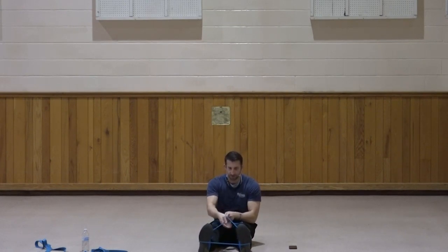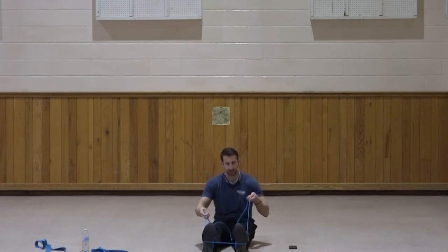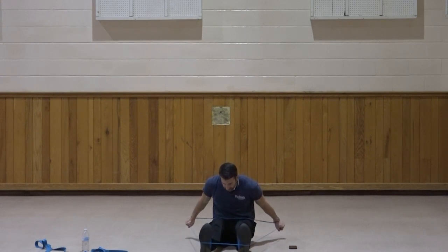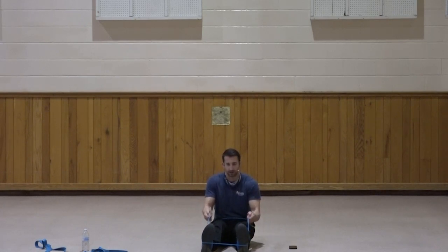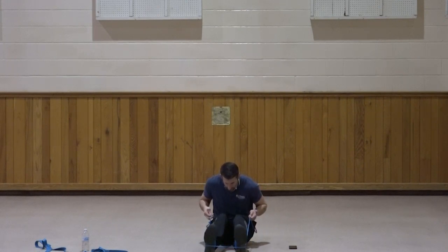That was very similar to the first set of the standing bicep curl — just a slightly different arrangement and angle. This one we're going to do elbows in at the sides, kicking those hands back — very similar to the tricep kickback. We can bend the knees a little bit. Kick those hands back. Two, three, four, five, six, seven, three, two, and one. Great job.